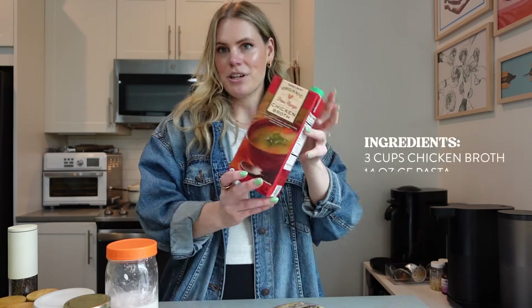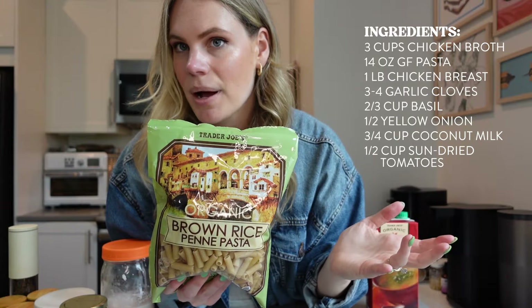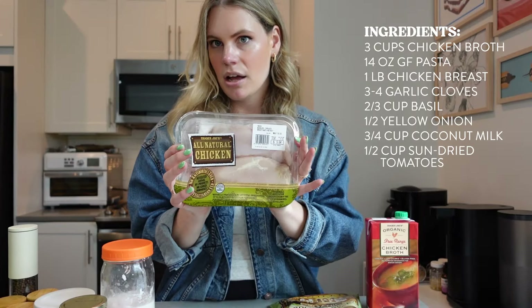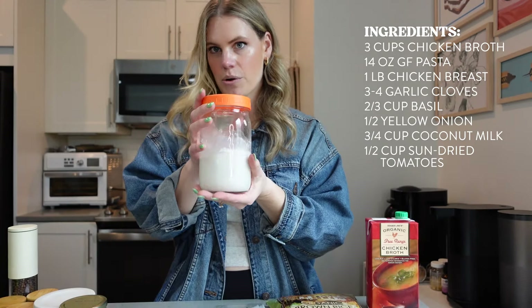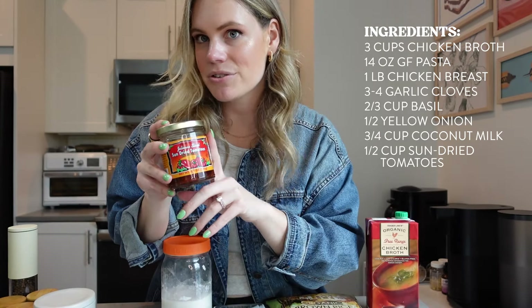Let's go over all the ingredients. We're going to reuse a lot of the ingredients we already used earlier in the week — that's how we keep the price low for this series. We're going to be using the rest of the chicken broth, brown rice penne (you can use whatever pasta you want, but penne or rigatoni is best for this kind of recipe), about a pound of chicken breast, some more garlic, the rest of our fresh basil leaves, the other half of our yellow onion, some more of our coconut milk, and the rest of our sun-dried tomatoes.